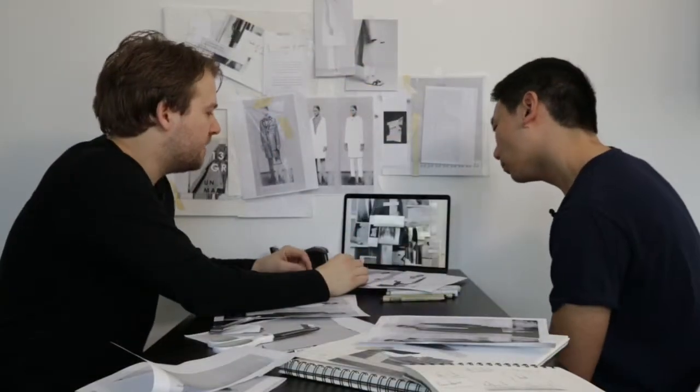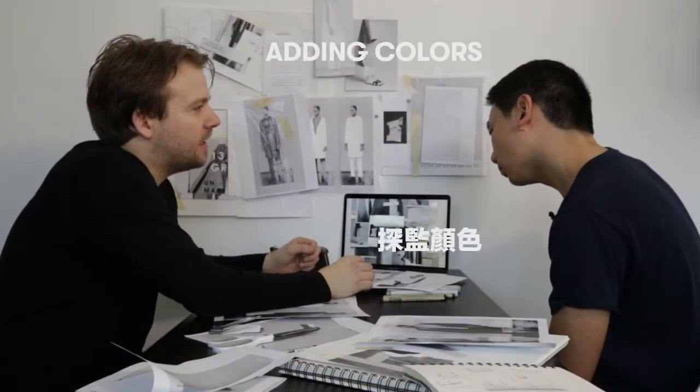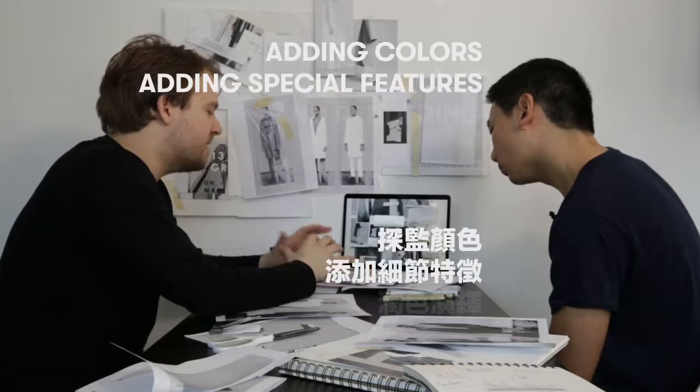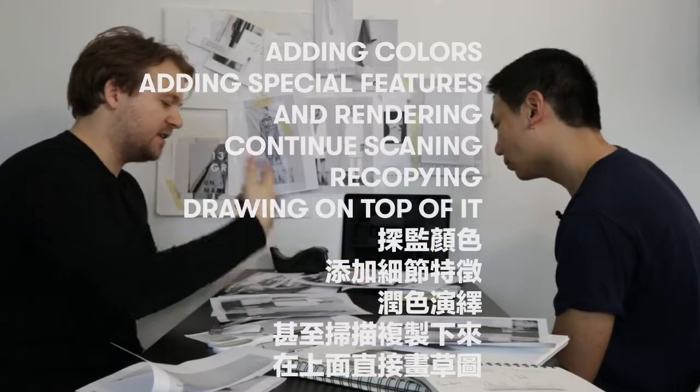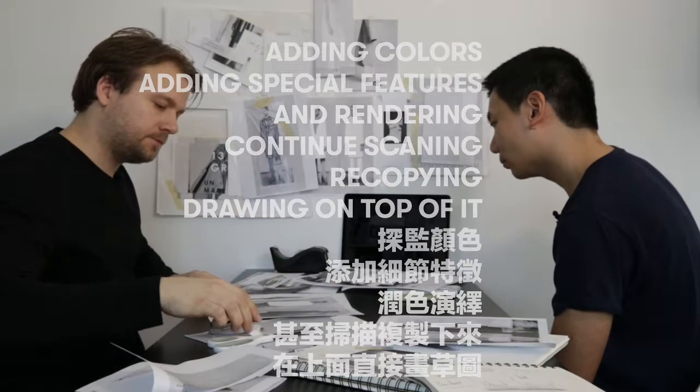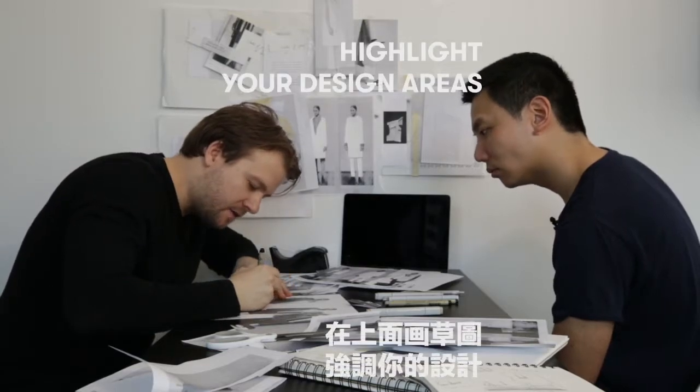Then you can go through the phase of adding colour, adding special features, rendering it, scanning it, recopying it, and drawing on top of it — that iteration, that prototype process. You can draw on top of the collages as well if you want to highlight certain areas.